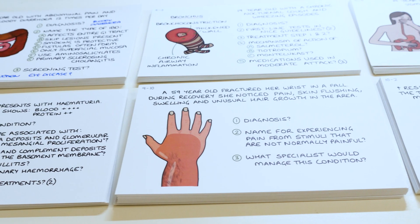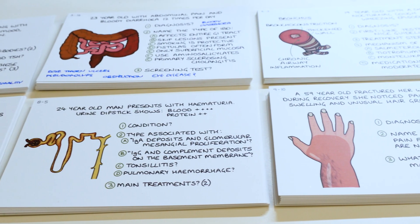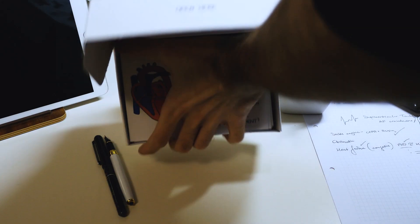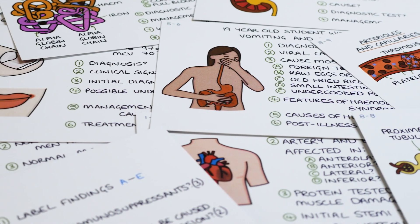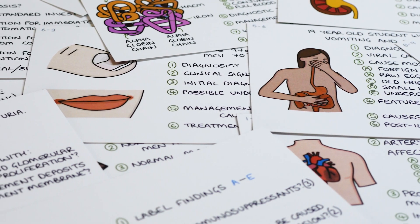There are 10 sets of cards, with approximately 20 to 25 cards per set, which covers all of the main medical specialties — cardiology, neurology, respiratory medicine — all of the big topics are here. The best way to think about what's included is that it's the most important content from the green Zero to Finals medicine book in an easily testable format.